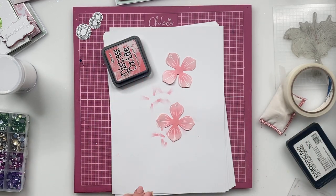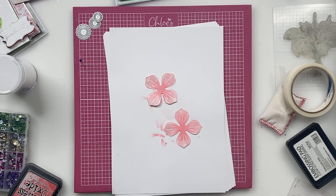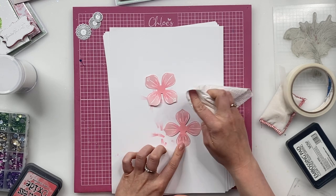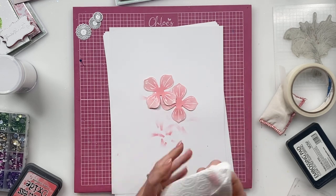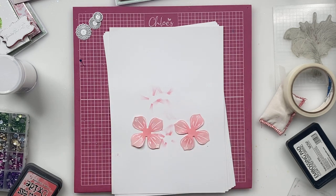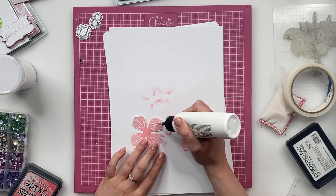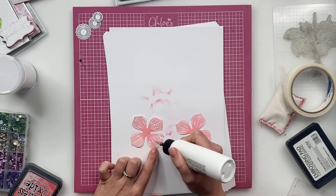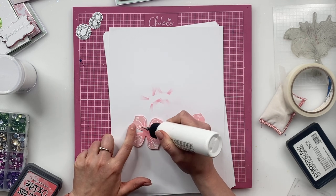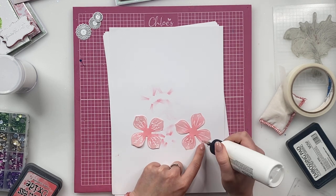So you can see how gorgeous that is then looking. What I'm going to do next is take a little piece of kitchen roll and just rub over the petals just to take any ink off the embossing. And then you'll get that bright white popping on there. So what we're going to do next is take our dry as clear glue again, just go in and pop some little dots of glue onto the petals.